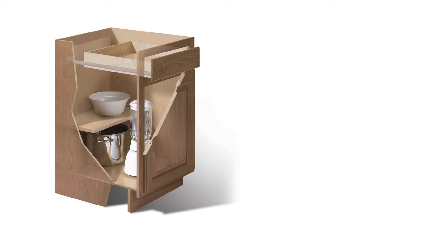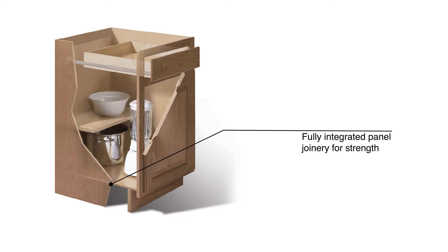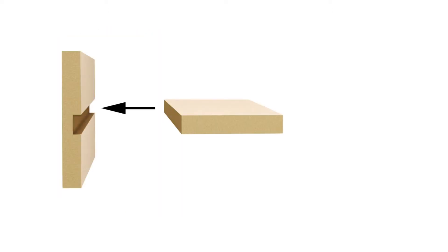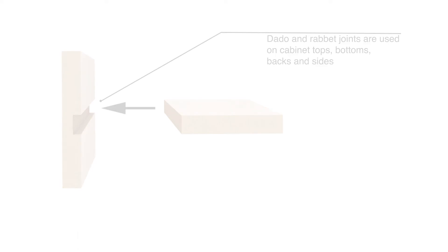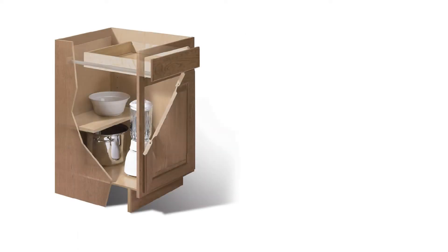First, Hampton Bay cabinets are built with fully integrated panel joinery for strength. This means that the panels are joined to each other with glue using grooves called rabbets and dadoes. This creates a structure where every panel works together to make the cabinet stronger and more durable.